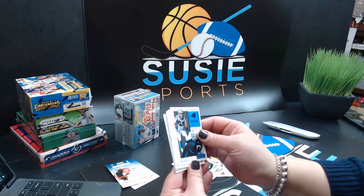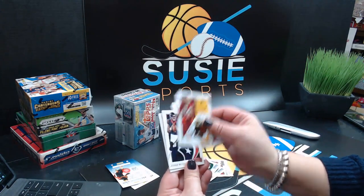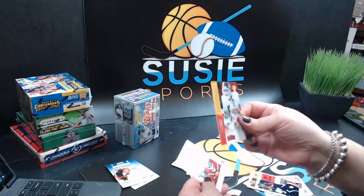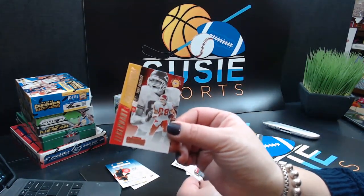Luke Kuechly — you might be saying that wrong. Kiko Alonso, Josh Norman, Deshaun Watson. Our insert is Tony Gonzalez — Legendary Contender. That's a sweet insert.